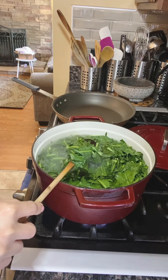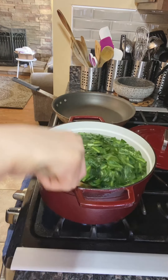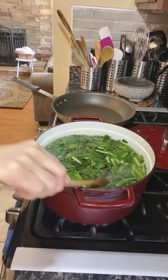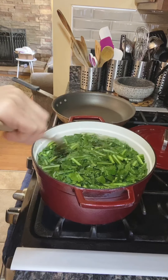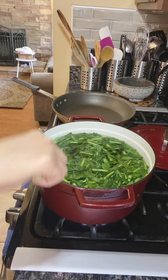See how fast it turns that beautiful green color. So we're just going to boil it on a medium heat. I'm going to cover it and let it do its thing. Make sure all the leaves are covered in the water.